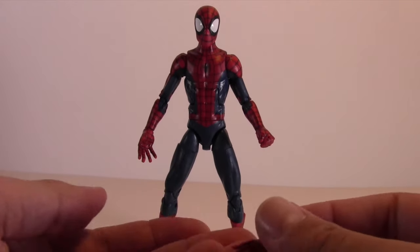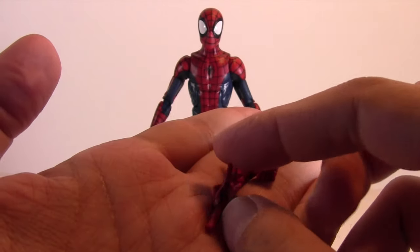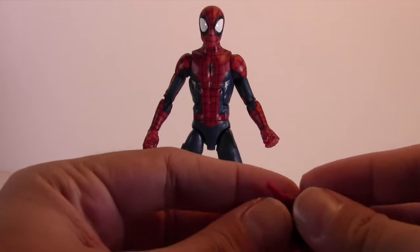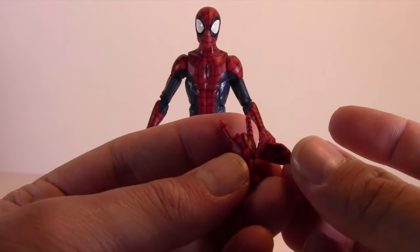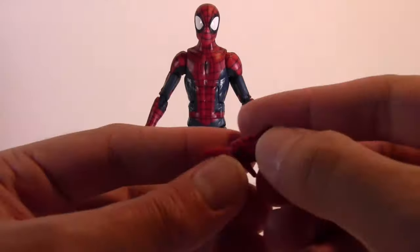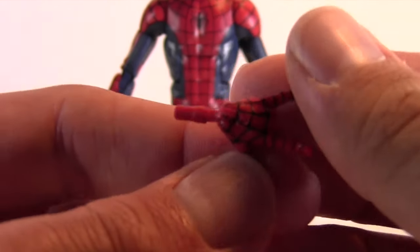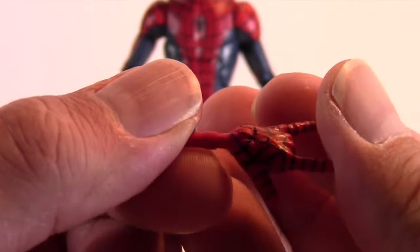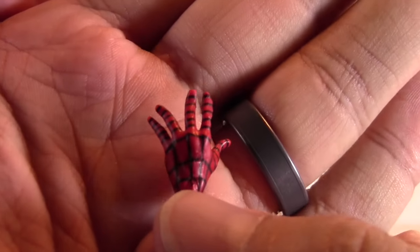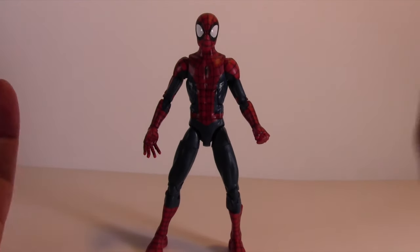He's got four interchangeable hands — a wall crawling hand, a palm hand, a flipping hand, and a fist. They're all nicely painted; the line work looks really good. One hand has some chunky extra plastic on the back, and the fingers on another were a little warped, but nothing a little hot water won't fix.